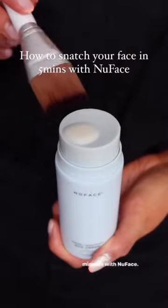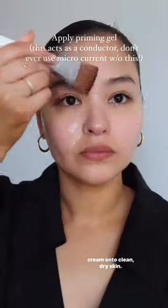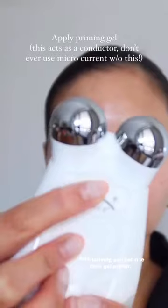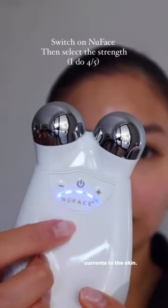I'm going to show you how to get a snatched face in five minutes with NuFace. First, you want to apply the Firming and Brightening Silk Cream onto clean, dry skin. Alternatively, you can use their gel primer. Basically, you just need a conducting gel to pass the natural currents to the skin.